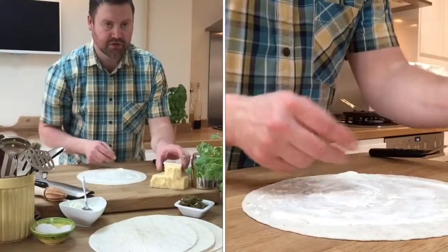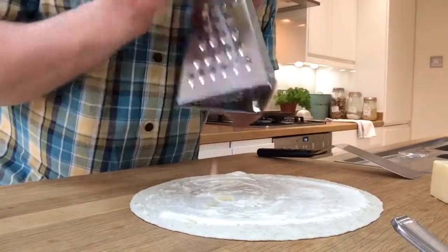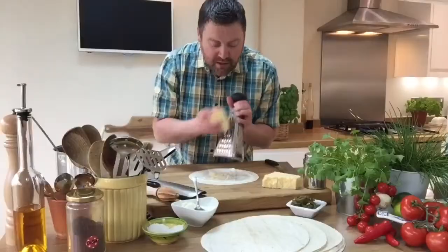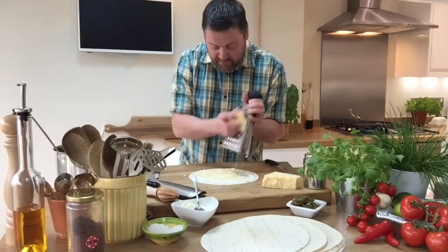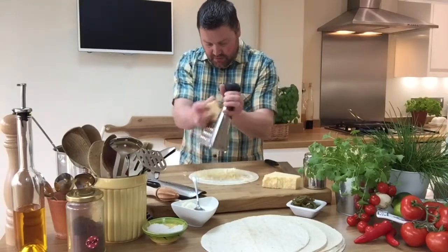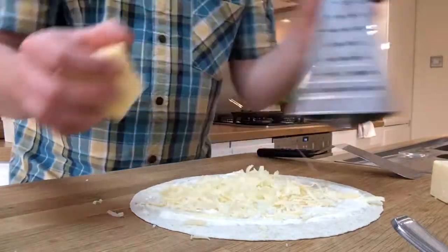Then this is critical — some beautiful fresh grated cheese. I've got some lovely English cheddar here. You could use Monterey Jack or anything you like really, some of that spicy Mexican cheese, but I like English cheddar.